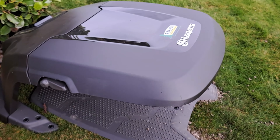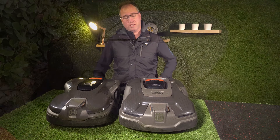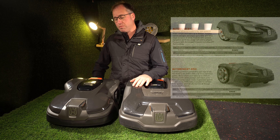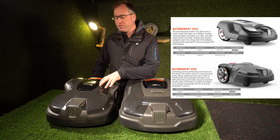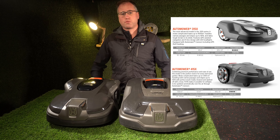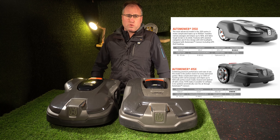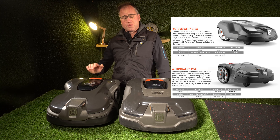Both of them are rated to do the same lawn size area. Spec wise, the 315X is rated to do 1600 square metres and the 415X is rated to do 1500 square metres. But as an Automower technician installer, I'd recommend anyone not go over 1200 square metres on both these units.